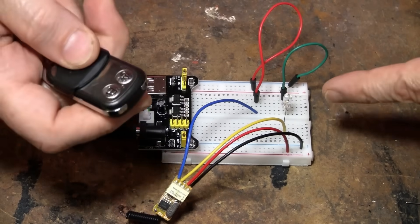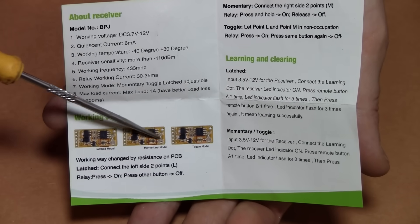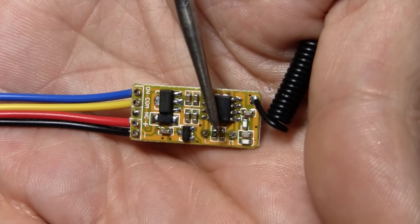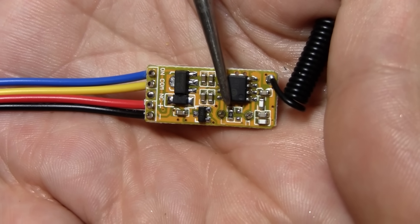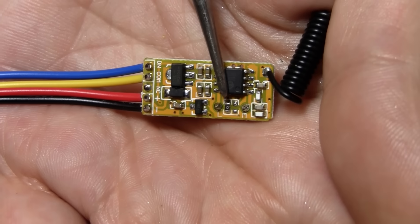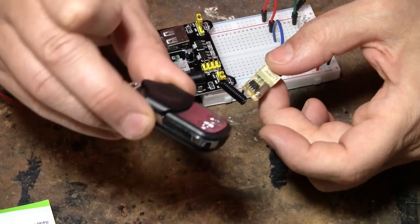There are three modes: latched, momentary, and toggle. It's automatically set to latched because of a little jumper on the board — you can see it says zero on it, meaning zero resistance, it's just a jumper. The pad next to it is not jumped. To connect it to the remote, that's where the set function comes in.